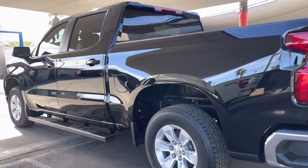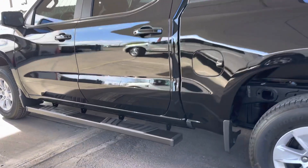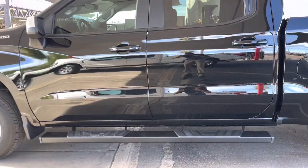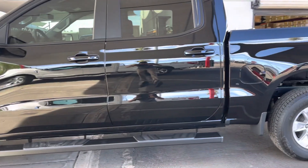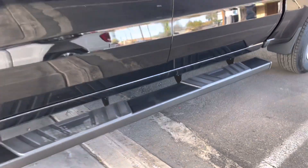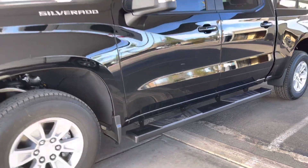2023 Chevy Silverado crew cab with the six inch black running boards right here. They match the all black truck — these are a factory style step that blends in with this nice truck.